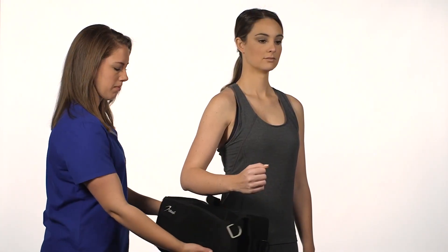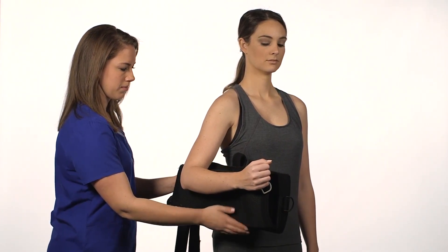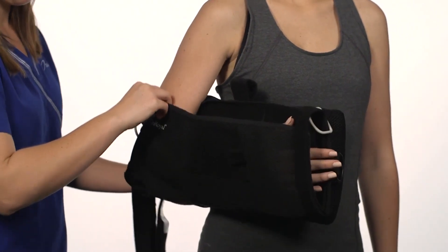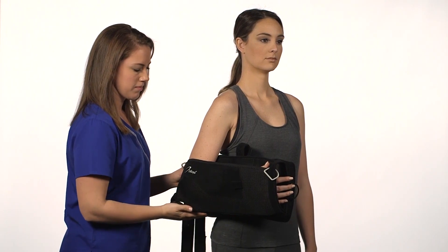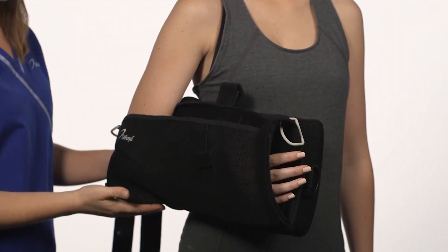Align the pad around the patient's waistline on the affected side. Place the affected arm in the sling and position the patient's hand under the thumb strap so it rests comfortably in the fold of the sling. Ensure the patient's elbow is positioned as far back in the sling as possible.